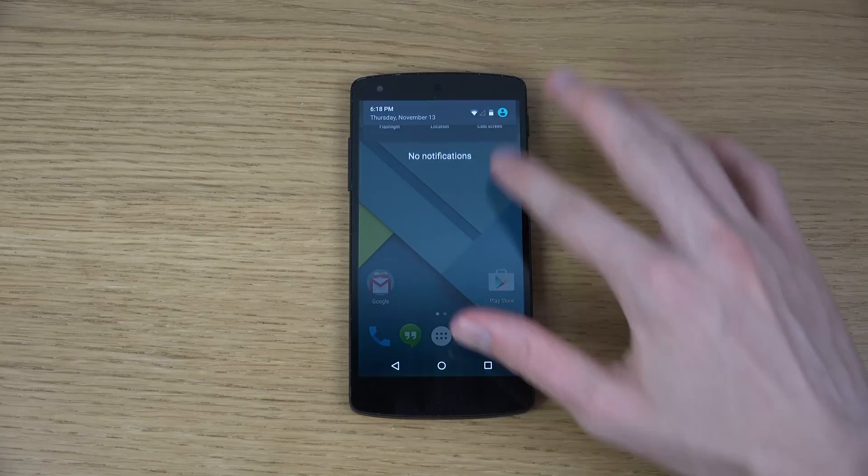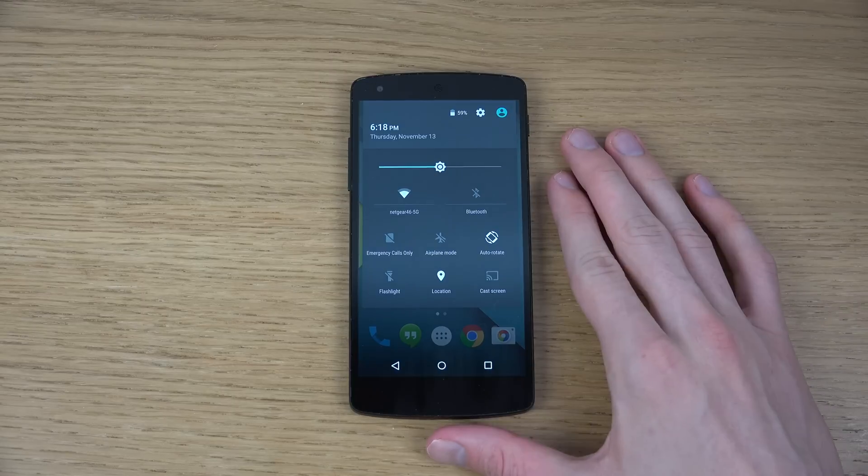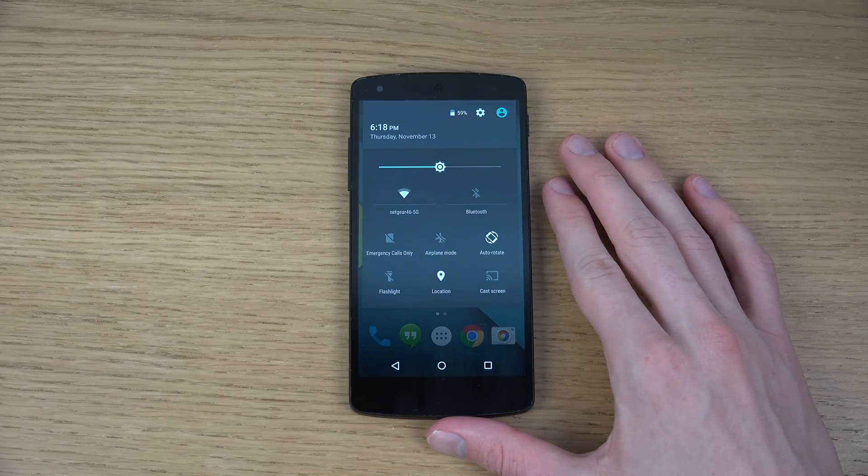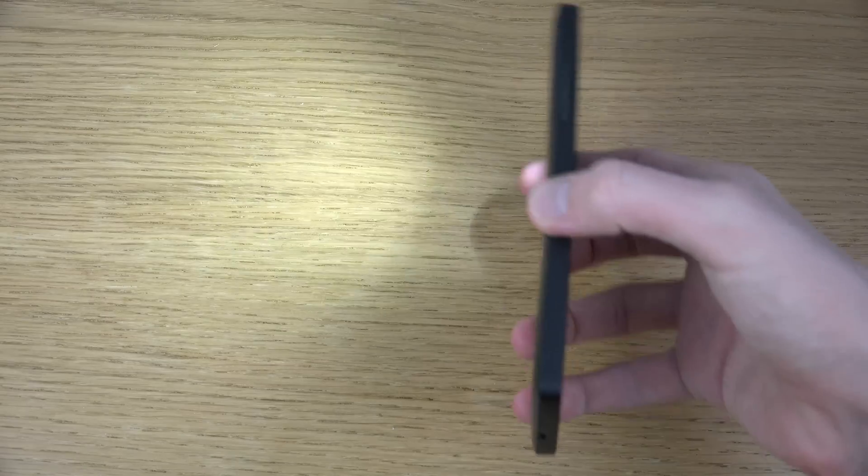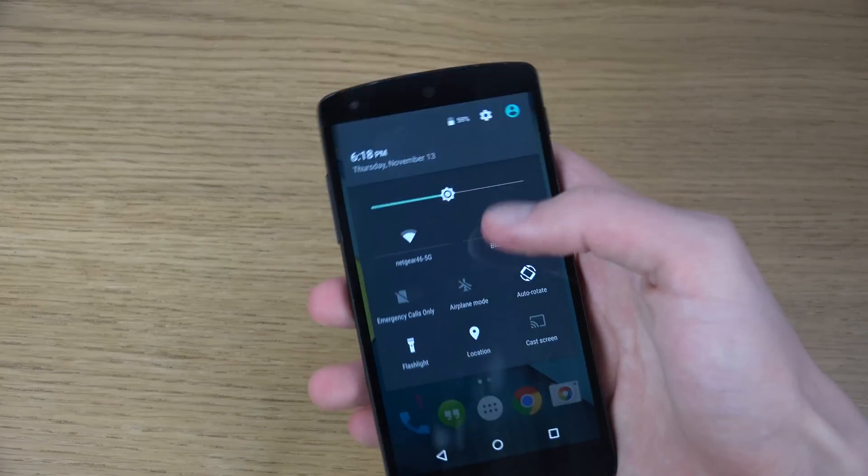You can see this new control center here with these toggles — location, airplane mode, flashlight. As you can see, it's fully working here. Great stuff.